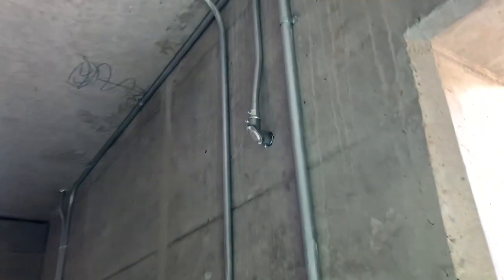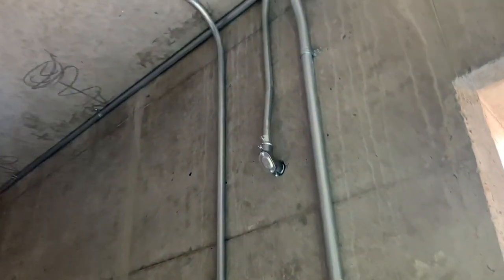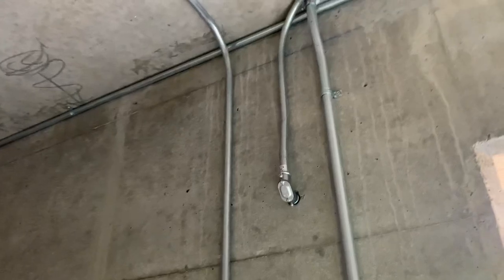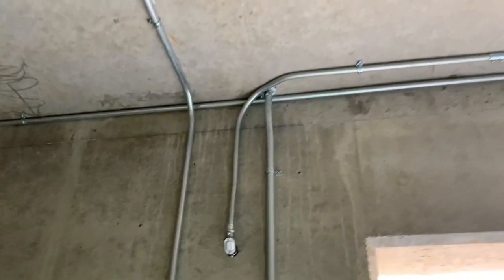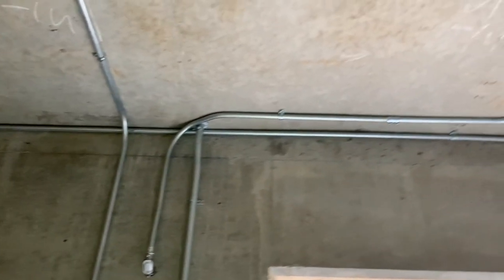That includes finishing the piping from last week with the little pulling L right here. I had to cut about an inch or two off the end of the pipe because I left it long, then mounted that, put a little piece of pipe between them, and pulled the wire through.